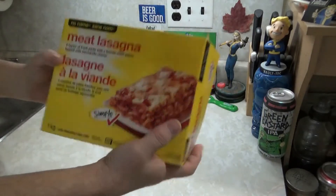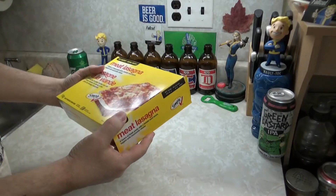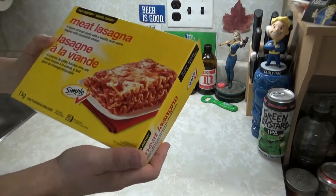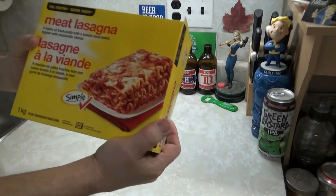This was five bucks at the No Frills. I think I've never had this before, because I don't normally buy shit like this. And I'm assuming it's going to be horrid.